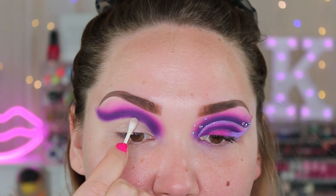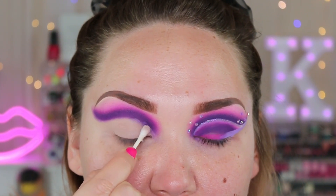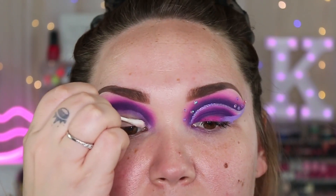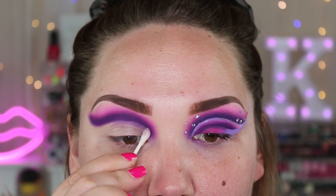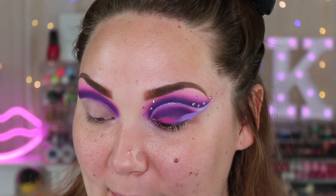I'm going to take a q-tip and lightly clean up this little edge right here because this is where we're going to cut our crease. I don't really need to clean up the rest too much because I didn't drag shadow down that far — if you did, go ahead and clean up whatever you need to. I'm going to go ahead and cut my crease really fast off camera — well, fast for you, twenty minutes for me — and then we will come back. Voilà, the cut crease is on.